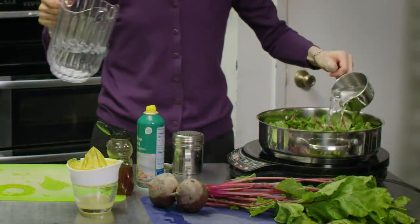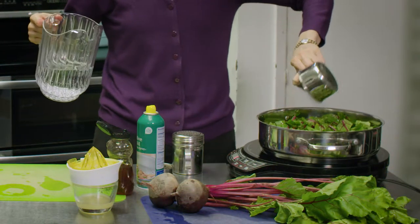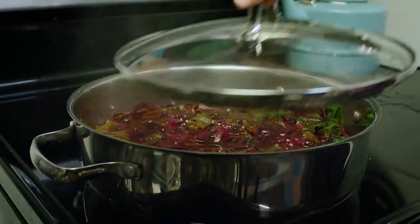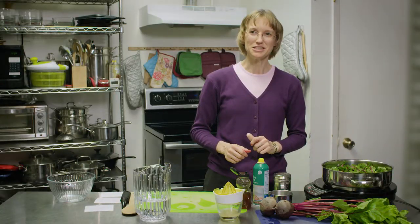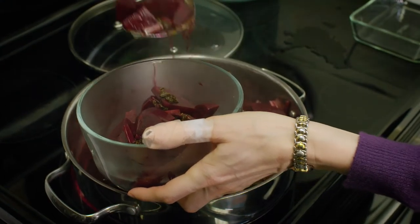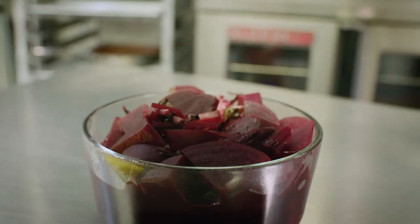And lastly we're going to add about one cup of water. We're going to put our lid on and simmer the beets for about 15 to 20 minutes until they're soft. See how simple and easy that is? Beets are so full of nutrition and they taste absolutely delicious. Be sure and try this at home. Thank you.